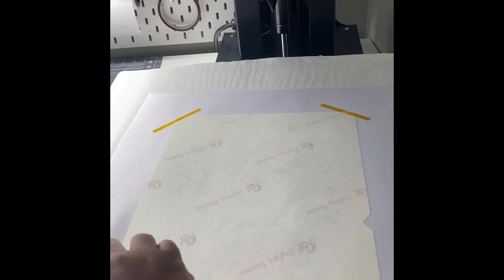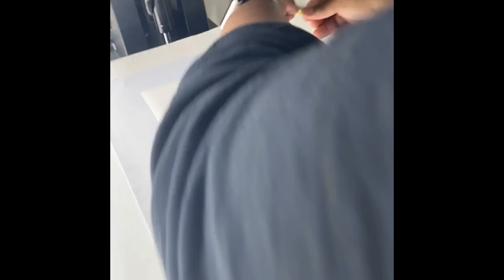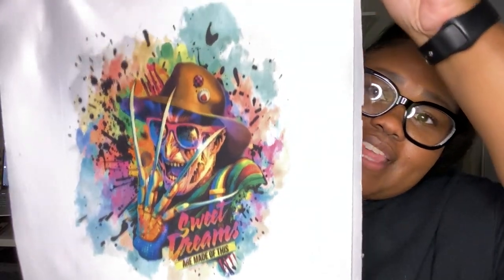We've sublimated our designs onto the 100% polyester fabric — can we talk about these? Would you look at how vivid that color is! Wait, look at Beetlejuice — should I say his name three times? I'm just saying.